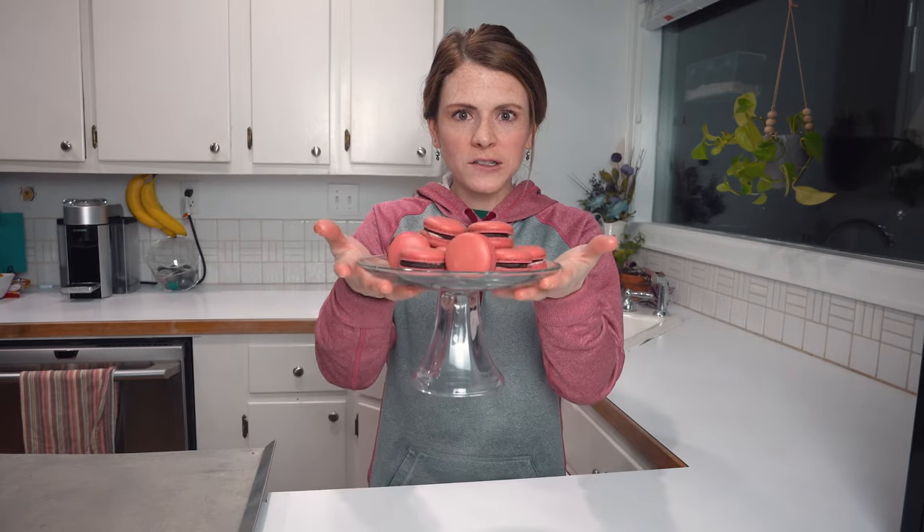And per usual, I will sing you out just because I get nervous to say goodbye — so goodbye, goodbye, goodbye! Peace out, you guys, have a good one. I hope you save a ton of time with this method and make these beautiful macarons.